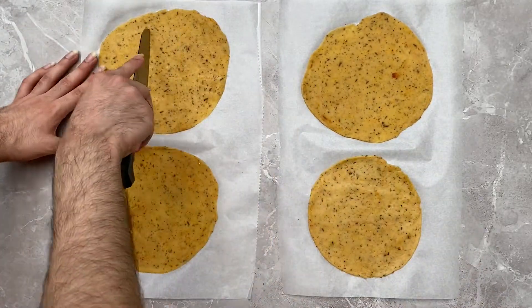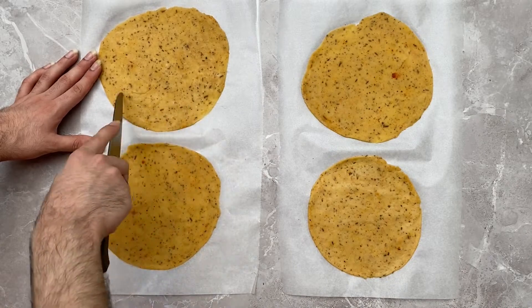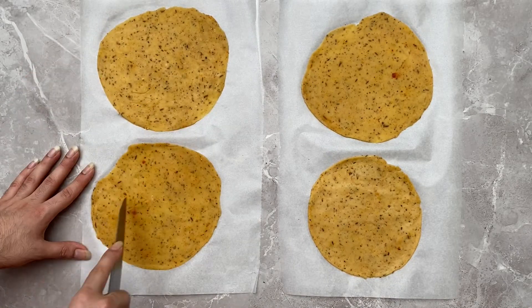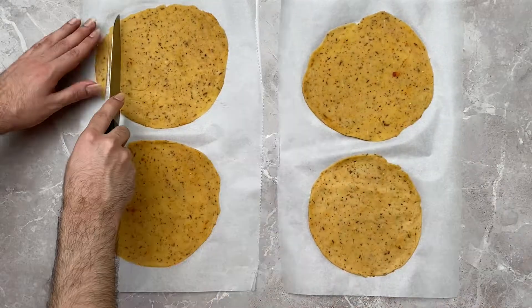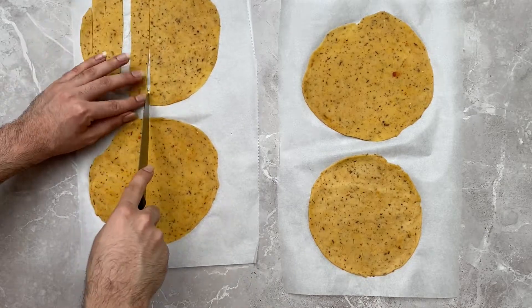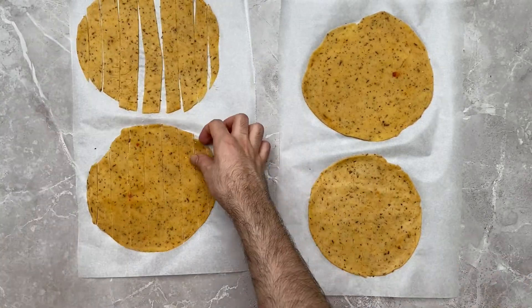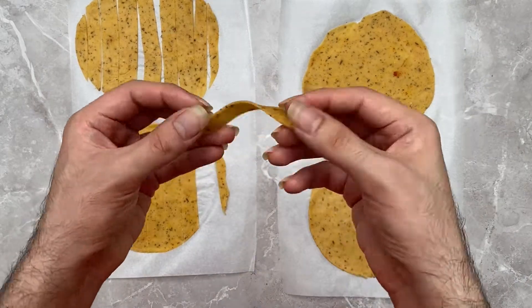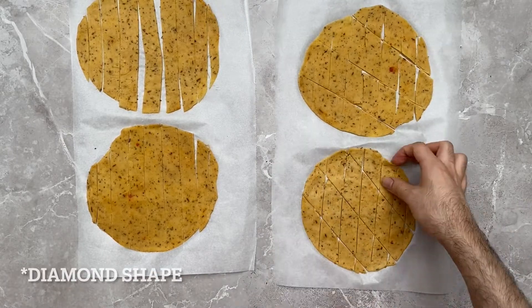Next, using a knife, prick the rolled-out papri dough — this will ensure that your papri doesn't burst when you fry them. Then cut your papri into long vertical strips. Alternatively, you can also cut your papri into triangular shapes.